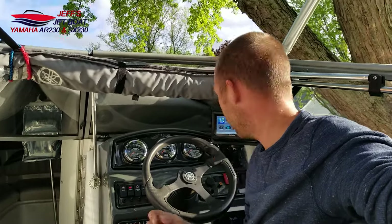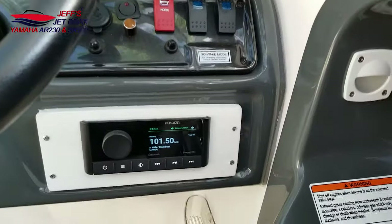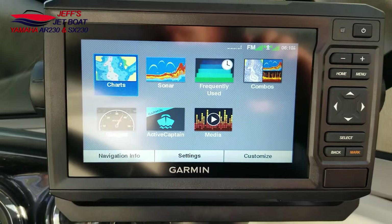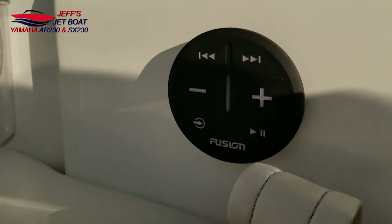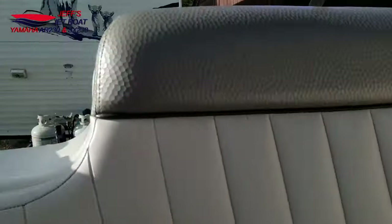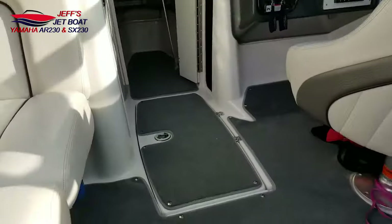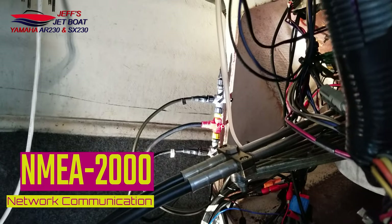Hey everybody, it's Jeff with Jeff's Jet Boat. Today we're going to go over the integration of the Garmin 63 and my Fusion RA-210, my swim platform remote, and just show you all the cool features. This is the RA-210 paired with the Garmin 63CV UHD EcoMap, one of the Fusion ANT remotes, and on the back the NXR-300 remote. They all communicate via this NMEA 2000 network, which connects all the devices so they can communicate.